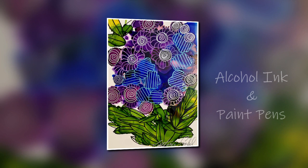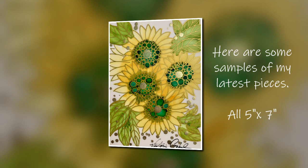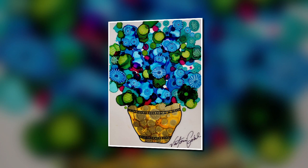Hello everybody and welcome to Painting with Victoria. Today we're going to be working with something a little bit different — alcohol ink and paint pens. I want to encourage you to please work in a very well-ventilated area or outside, which is what I will be doing today.